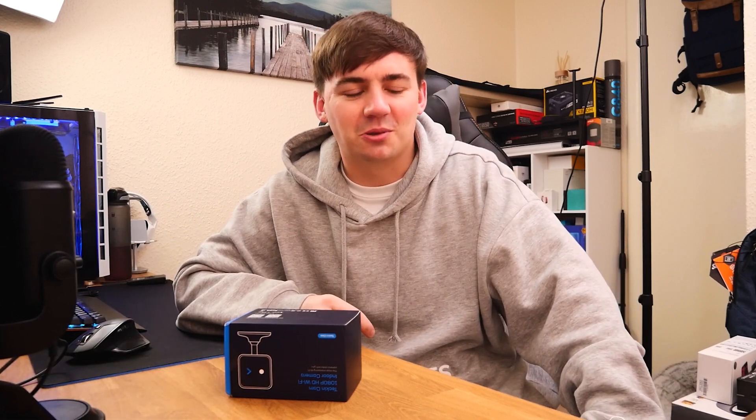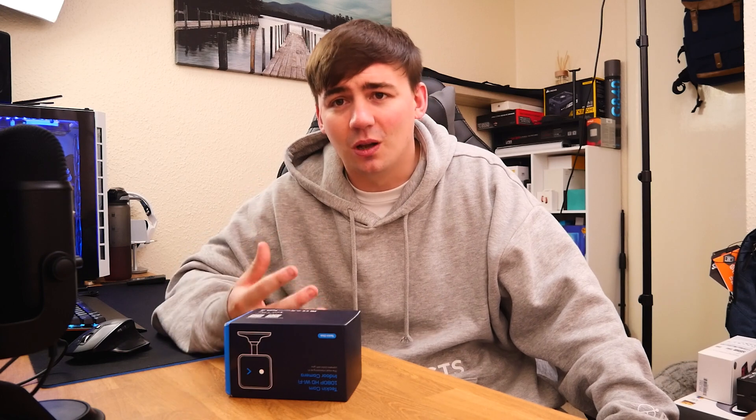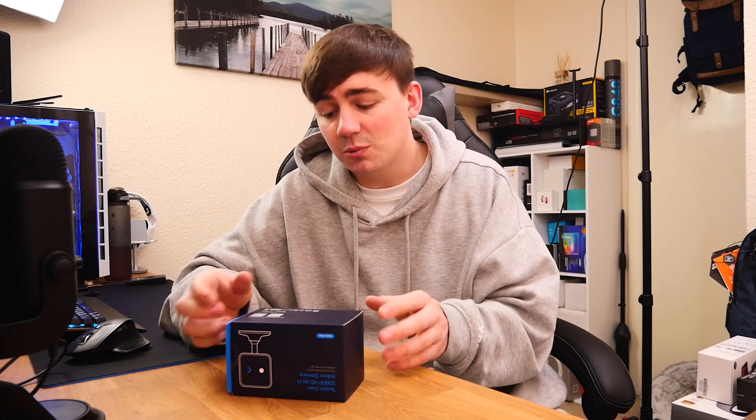What's happening guys, Junior here, back with another video. Now we all know how much I like security cameras — they tend to go everywhere, especially when it comes to my house. I have cameras in nearly every room and around my area. Security cameras really do help out a lot; if something happens to your home, business, garage, or outdoor area, you have physical proof. So today we're looking at a camera from Tekken — this is the 1080p HD Wi-Fi indoor camera.